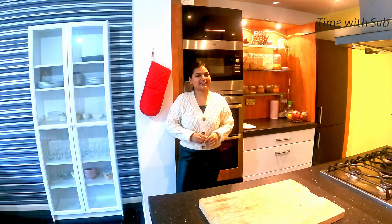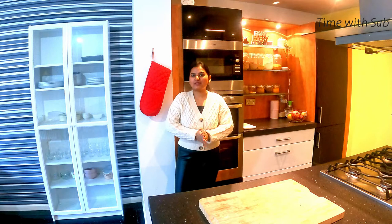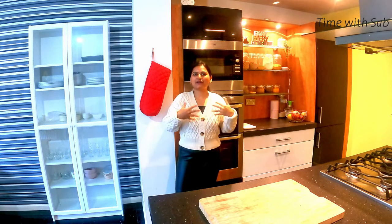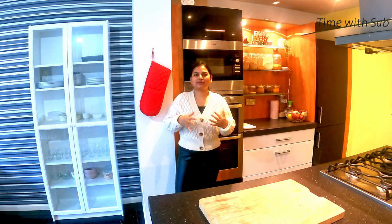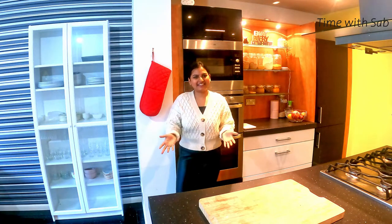Hi friends! Welcome back to my channel. You can subscribe to our channel and click the bell icon. I'm going to eat everything and share it with you. This is what I eat in a day.